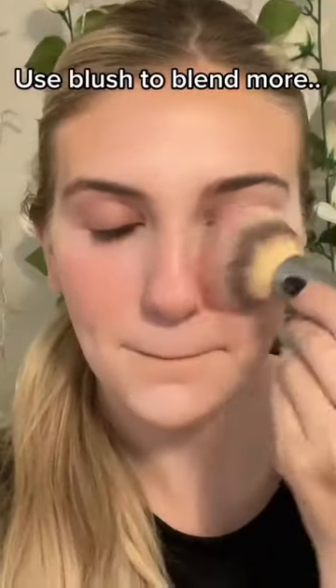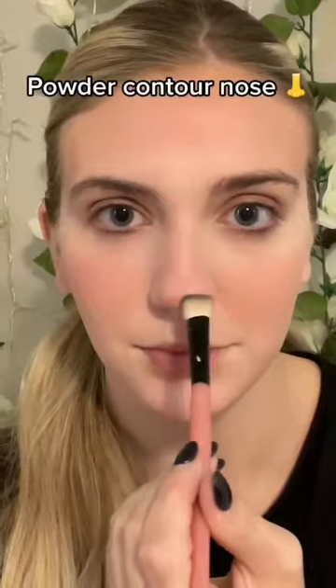Pat it in with your finger. Use blush to blend more. Then powder contour the nose.